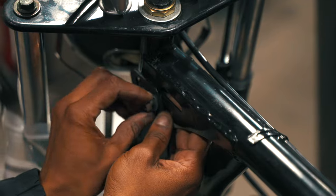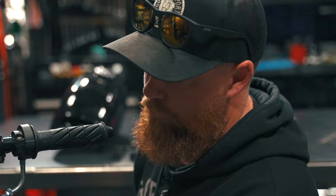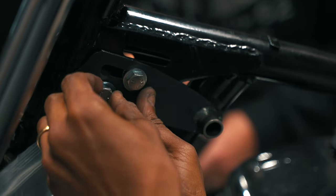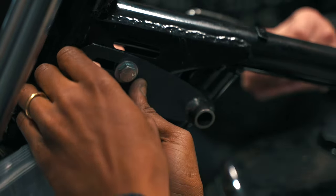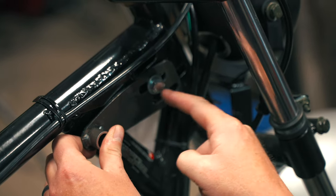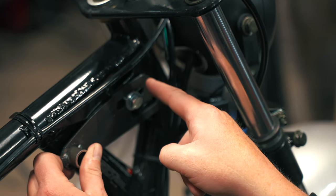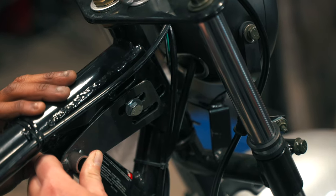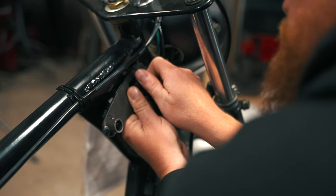Bolt and washer go on the outside, and then your serrated nut goes on the inside — you just hold it with your fingers and tighten up. So flat side is on the bottom, curved side on the top. And if you look at the front, that angle is going to go with your neck — it'll line right up with it.